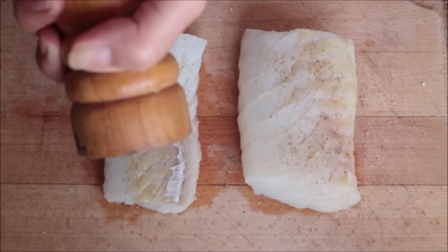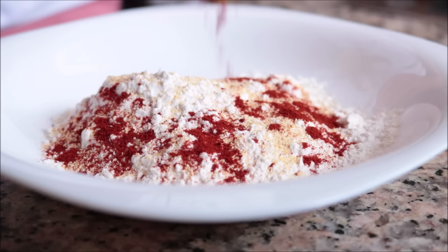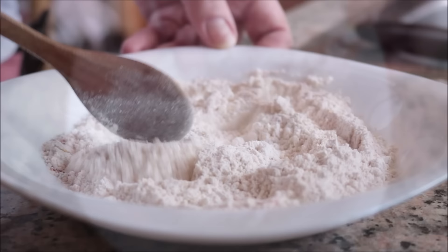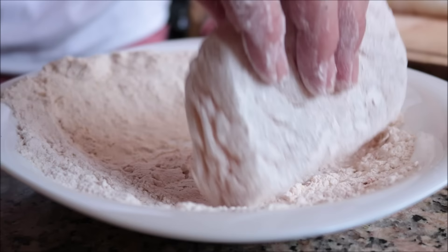For the next step I'm going to add half a cup of all-purpose flour into a bowl, along with half a teaspoon of garlic powder and a generous quarter teaspoon of sweet smoked Spanish paprika, and mix the dry ingredients together until well combined. Then start coating the cod fillets one at a time in the flour mixture, making sure each fillet is evenly coated all around.